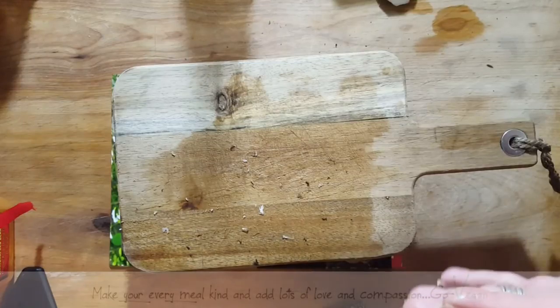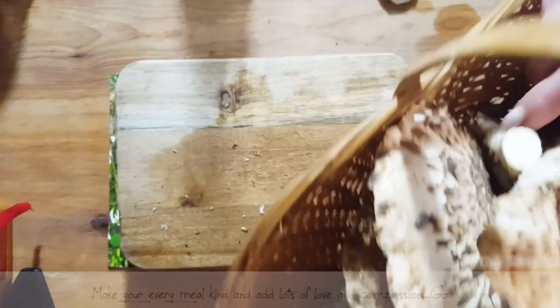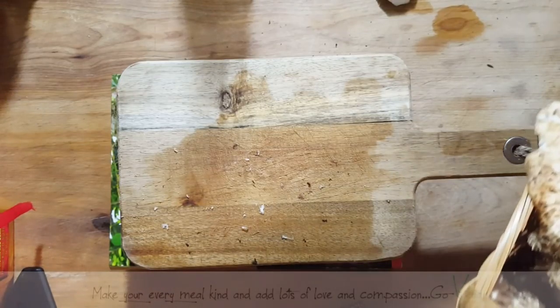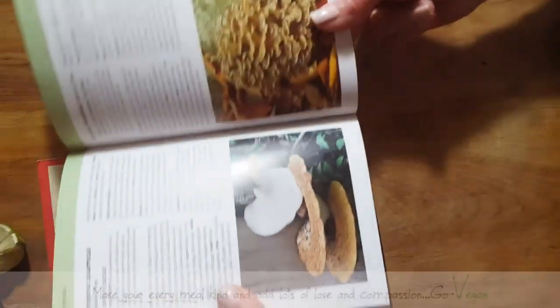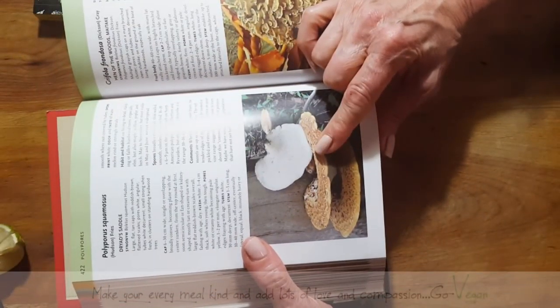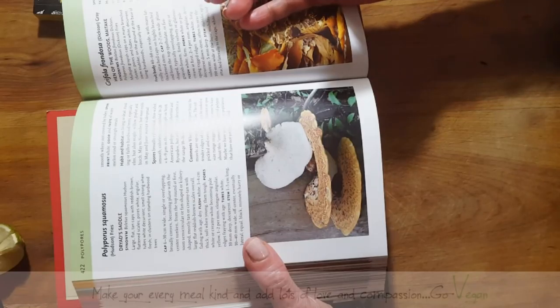The younger the mushrooms are, the better and the more tender they are. But I wasn't going to let these pass at all — I was not going to let these mushrooms go. I don't mind even if they're a little more chewy. Here's the mushroom that I picked — I'm just going to show you. It can grow up to 30 centimeters wide. Isn't that crazy? I have seen them bigger than a foot wide.